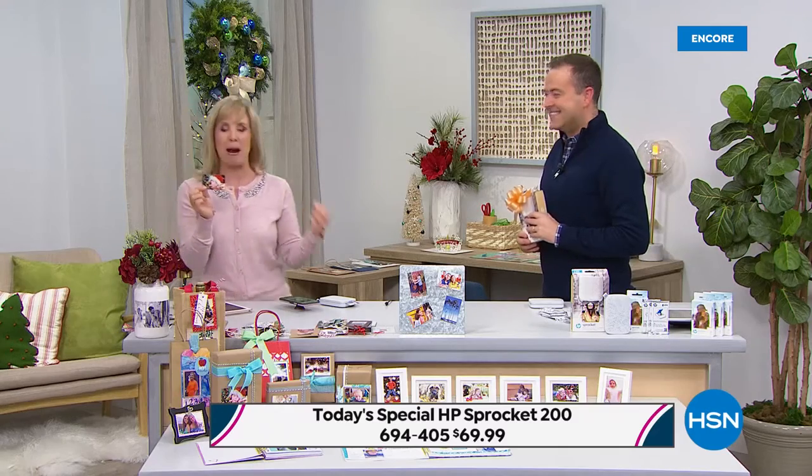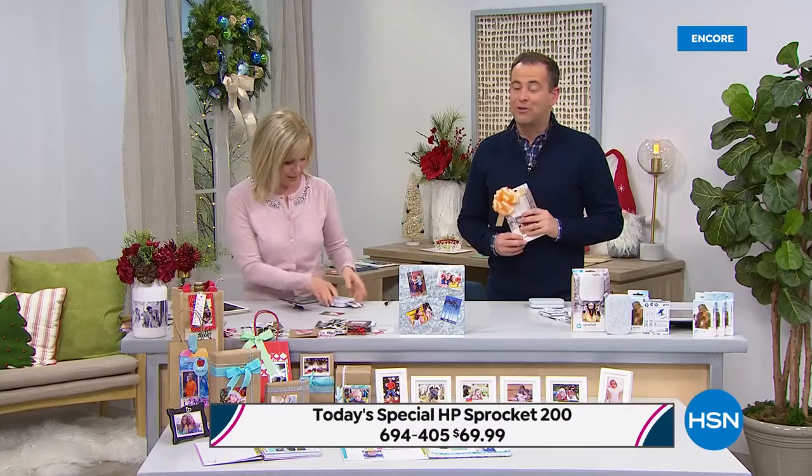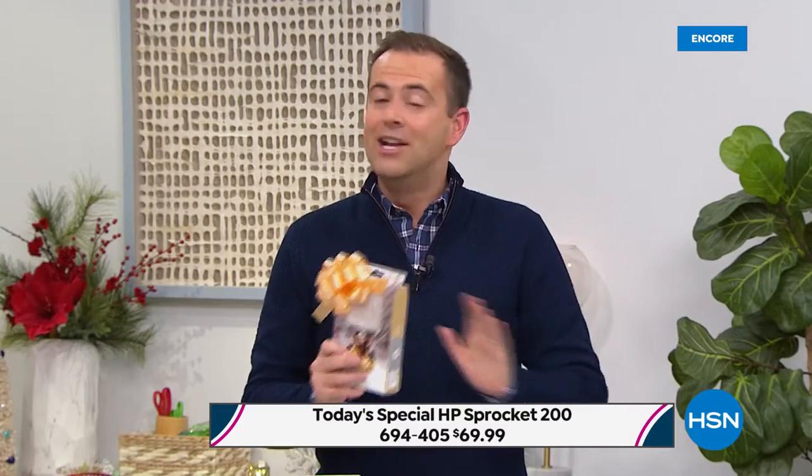You can go to the dollar store or your crafting store and buy all kinds of picture frames and fun things to do with your Sprocket photos. Teens love it, tweens love it, moms love it, scrapbookers love it. Anyone can use it. If you have a smartphone or a tablet, you can print out on the spot. No ink — zero ink needed.